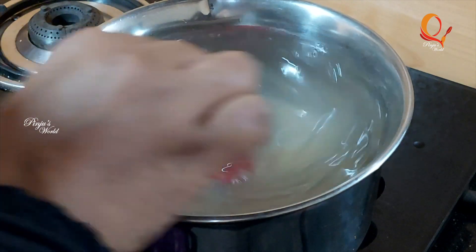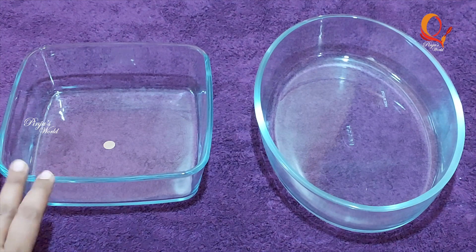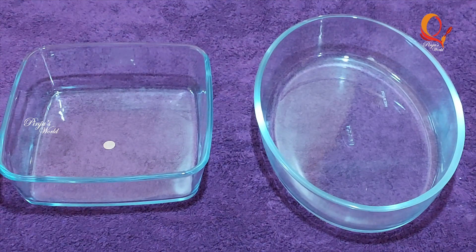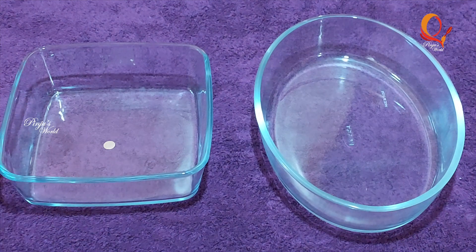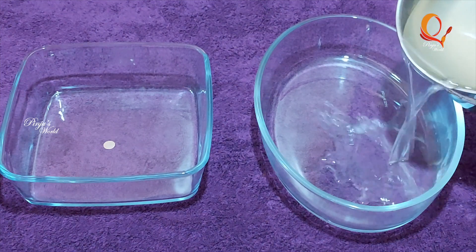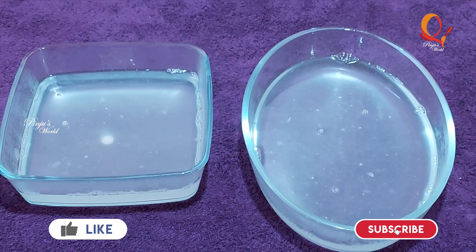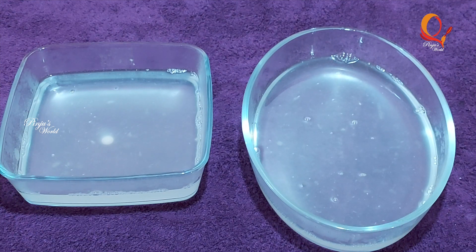We will set a tray like a pudding tray. I will use a tray like this and mix the tray. Now I am going to put the tray in the fridge.